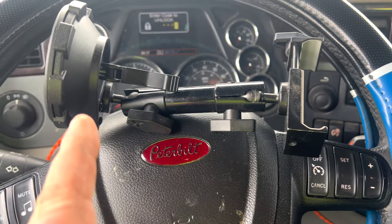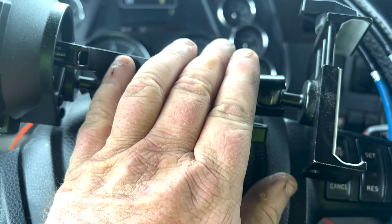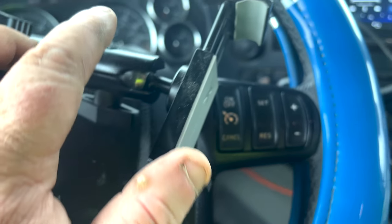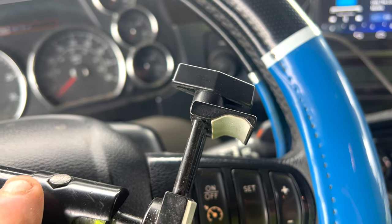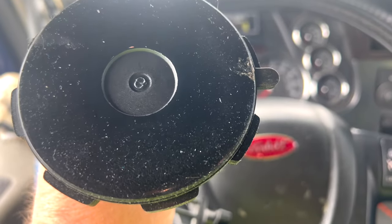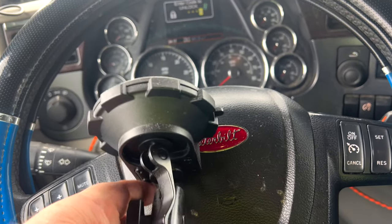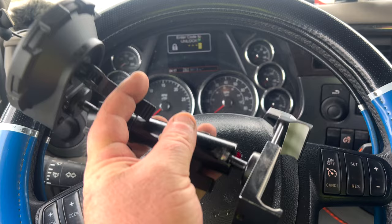Alright, this is the mount itself. This part's metal, this part's metal, the screws are metal, I think the twisty piece is metal too. It's got one of these sticky suction cups, and it has some weight to it.